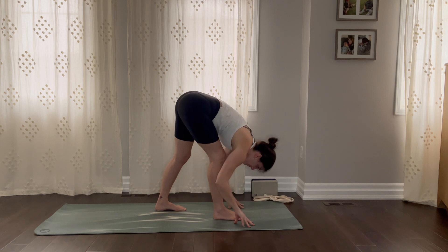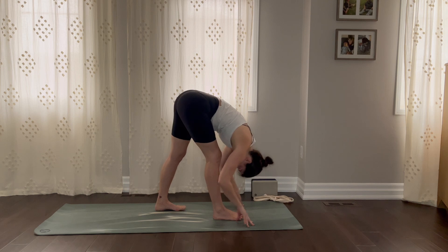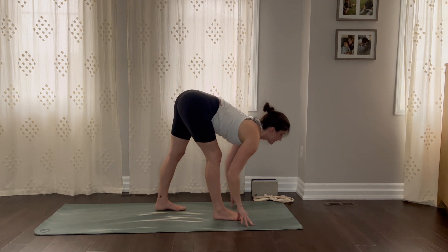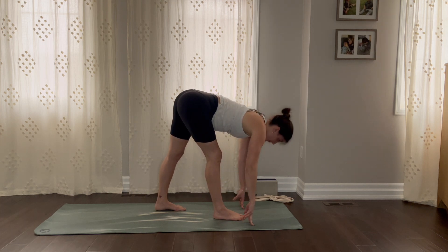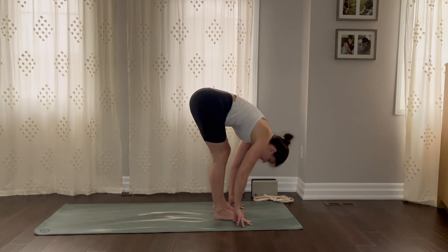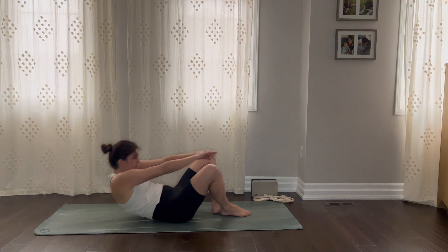Send that right hip gently back. Let's start — breathe in. Exhale, fold. Inhale, flat back, eyes forward. Exhale, see the back of your mat. One more time — halfway lift and let everything go. Bringing your feet together, come down all the way to the floor.